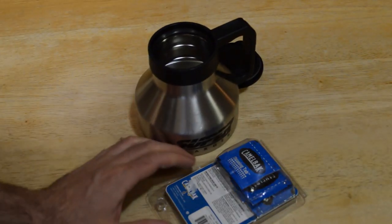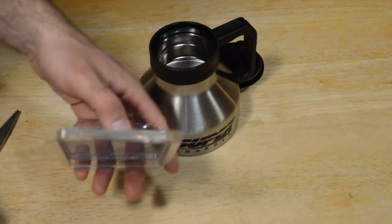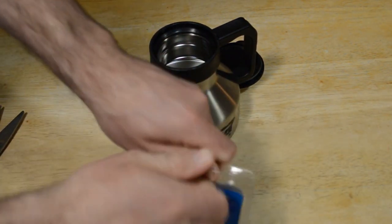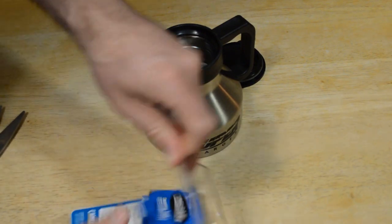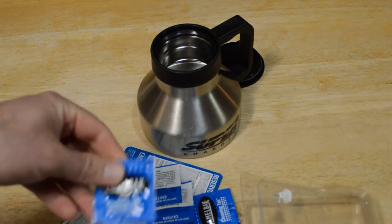I was just skiing and I saw quite a few people with CamelBaks, so this would be a great item to have. You definitely want to clean them — so here we go, check these out.